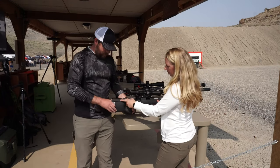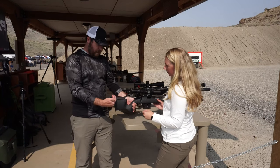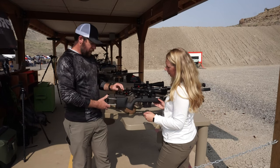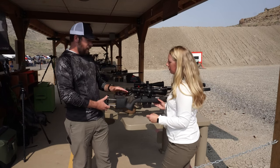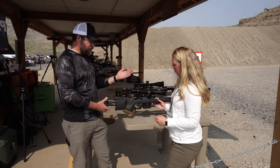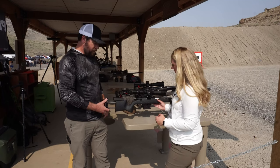This is adjustable as well — this cheek riser. We've got a cheek piece on here to kind of bridge the gap so you're not hanging over the empty space. There's also a spacer underneath, so it's nice and high for the scope we've got on it, but you can take that spacer out and drop it down a little bit if you've got a smaller scope or depending on your preferences. So quite a bit of adjustability with this one.